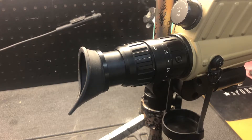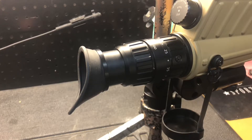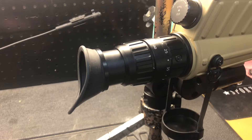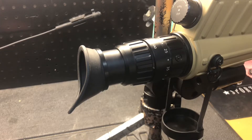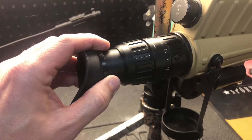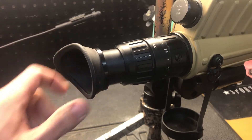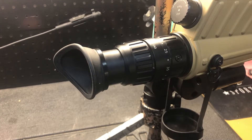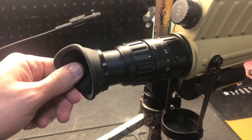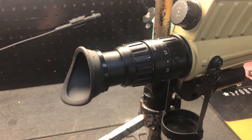I searched all over the internet, couldn't find any posts anywhere on any of the forums or videos on YouTube with someone who had done it before. So I picked up the phone, called Jason Baney at Euro Optic, and while he had not done it he did at least understand what was going on under here — gave me a little tip, gave me a little confidence to give it a go.